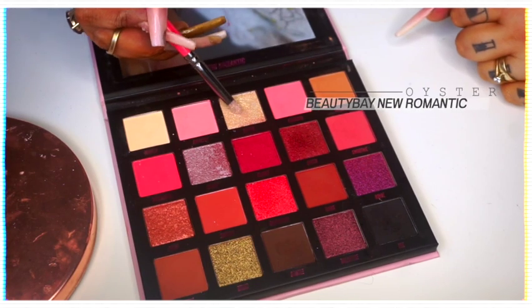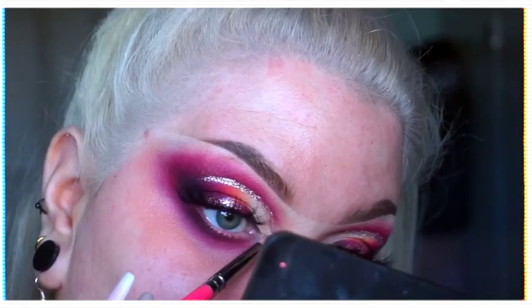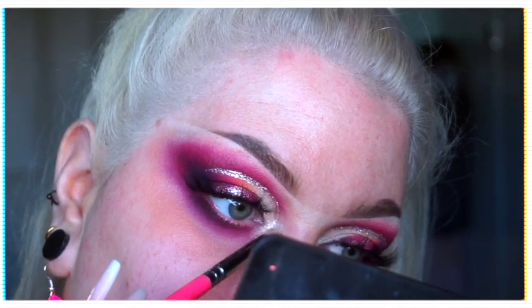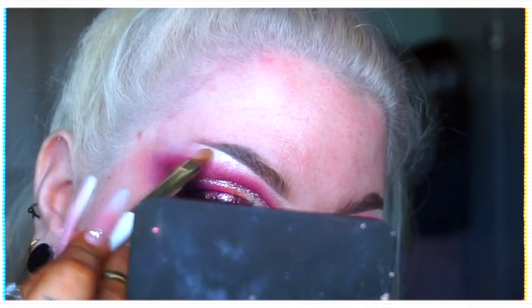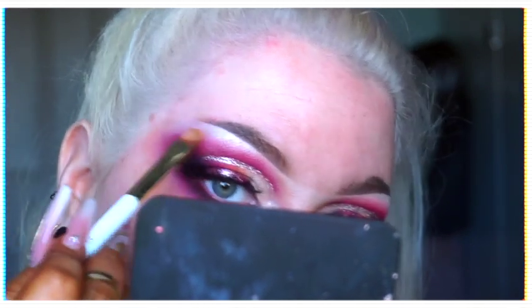The inner corner and brow highlight are also from the New Romantic palette — it is the shade Oyster, which is a nice sort of champagne gold shimmer, very beautiful. I popped that in the inner corner and then under the brow just to give everything a little bit more of a shazam look.